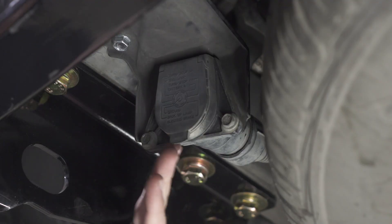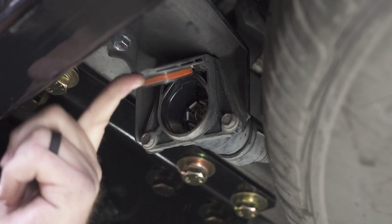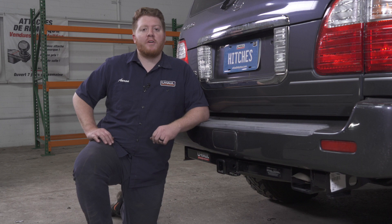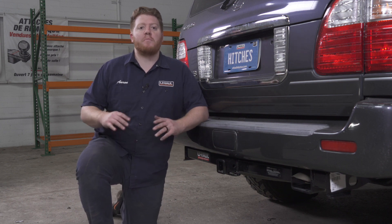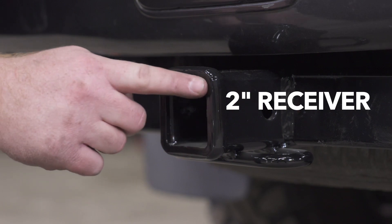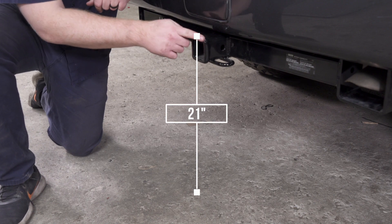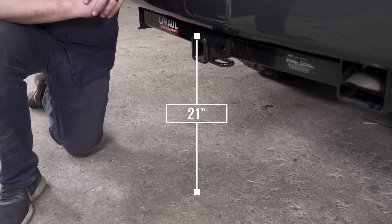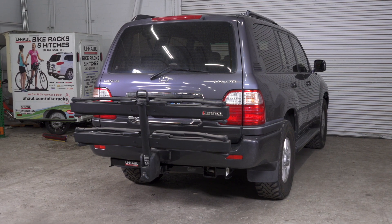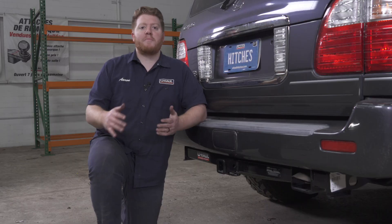Now that our wiring is secured, we have enough room to go ahead and plug in our trailer wiring without the hitch being in the way. With our hitch installed, we pulled the vehicle down onto level ground to show you some important measurements for your hitch accessories. This is a two-inch receiver. From the pinhole to the end of the bumper is one inch, and from the ground to the top of the receiver is 21 inches. This will help you determine the length, rise, and drop for accessories such as a bike rack and cargo carrier.